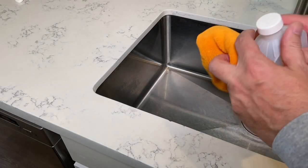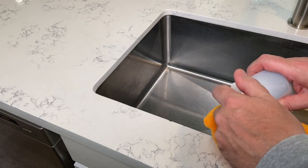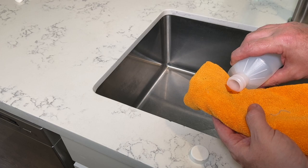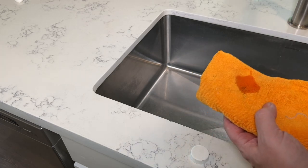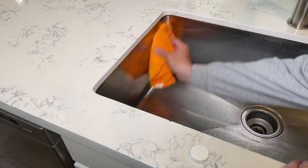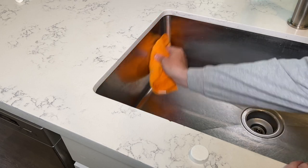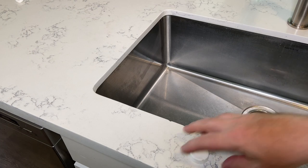So to put this on, the first thing you're going to do is clean the area. I probably could have just wiped it down, but I'm going to use a little bit of alcohol on it. Nothing crazy. Just wipe off the area where it's going to go. Get that all nice and clean.